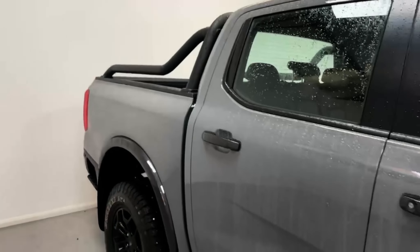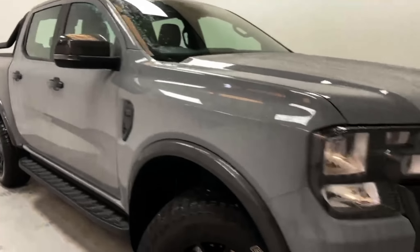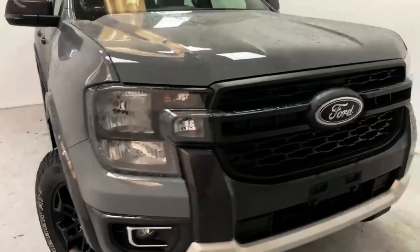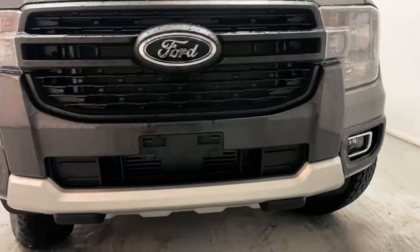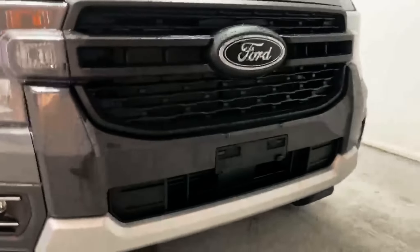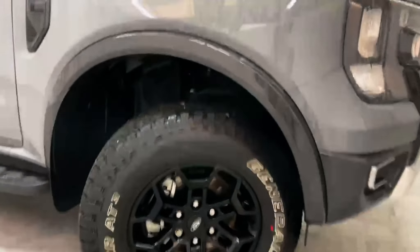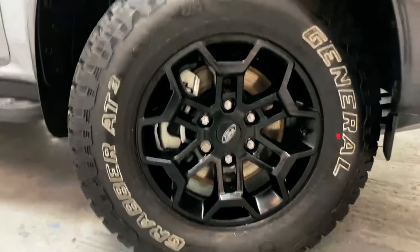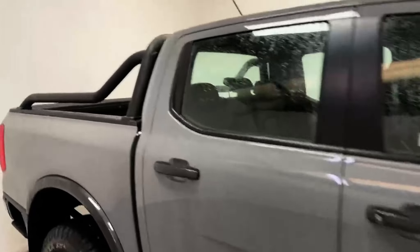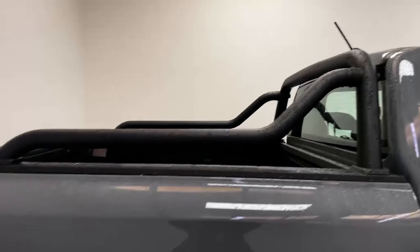The Tremor package offers a more rugged look and an off-road oriented trim for the Ford Ranger. It comes with a two-tone apron with black and satin silver inserts, bigger rugged wheels over 17-inch alloys painted in gloss black, power fold mirrors, and a black look roll bar at the back.